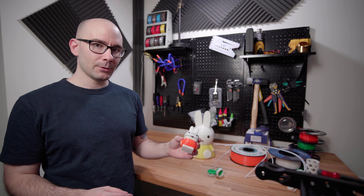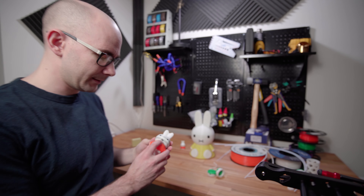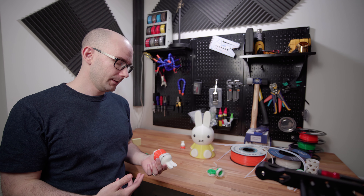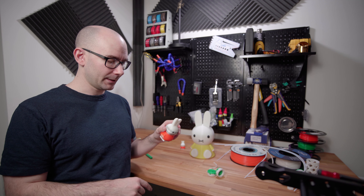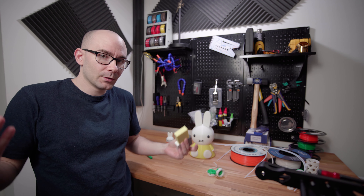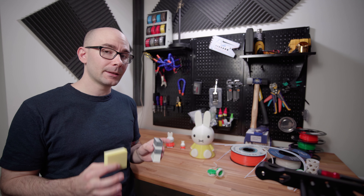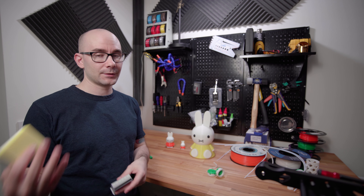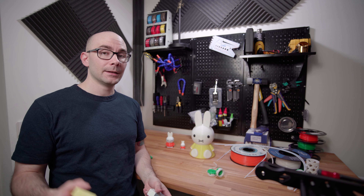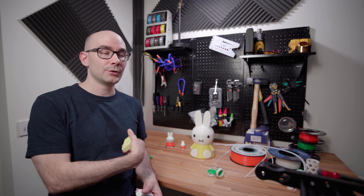This is the banding I was talking about with the purge volumes. You can see the black line by the eyes and the mouth — it's there because the purge volumes weren't correct. It didn't load enough white after printing black, and that's why there's leftover pigment from the black filament. I understand that increasing the purge volumes means larger purge blocks, but I feel like this was significantly less waste than the Mosaic Palette when I was printing with that. The MMU, to me, has a much better purge system than the Mosaic Palette did.